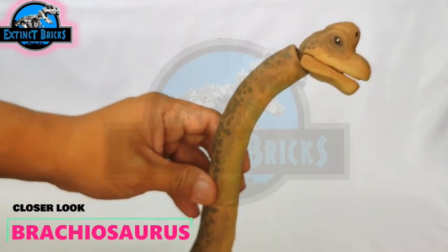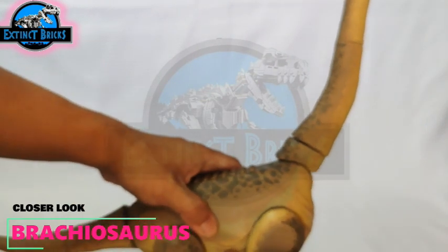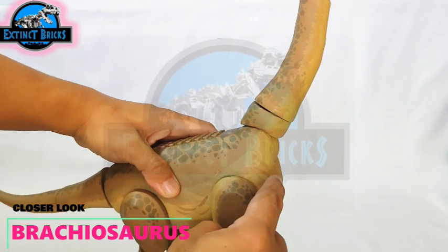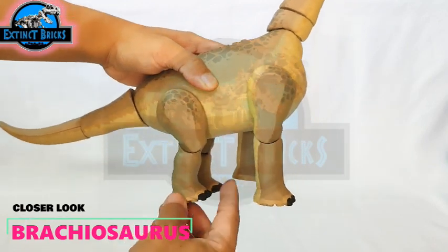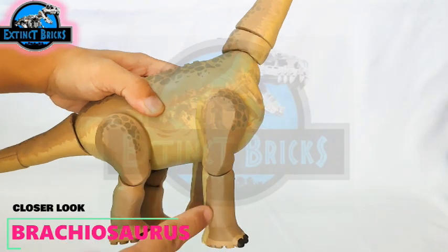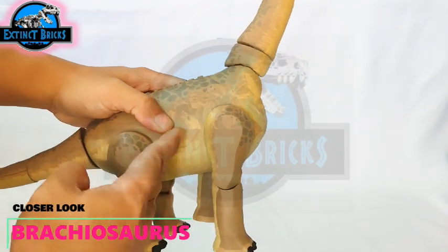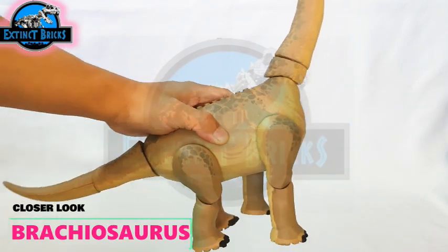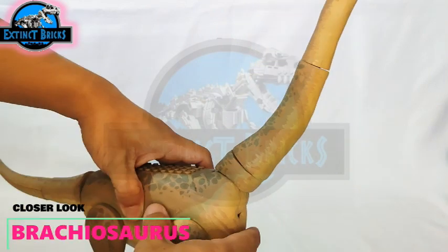The details continue on the neck — such a long neck on this one. There are also details on the body with skin folds on the underbelly and body sections, and different color patterns with variations of browns and yellows on the legs and body. The tail is pretty much the same and hasn't been changed yet.